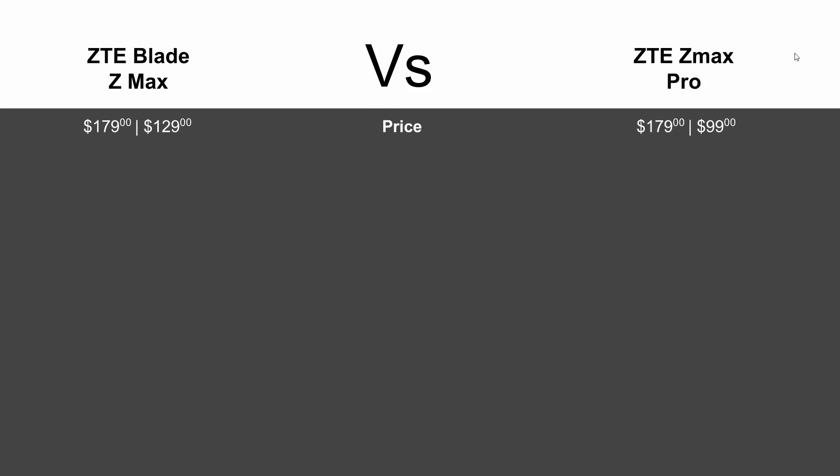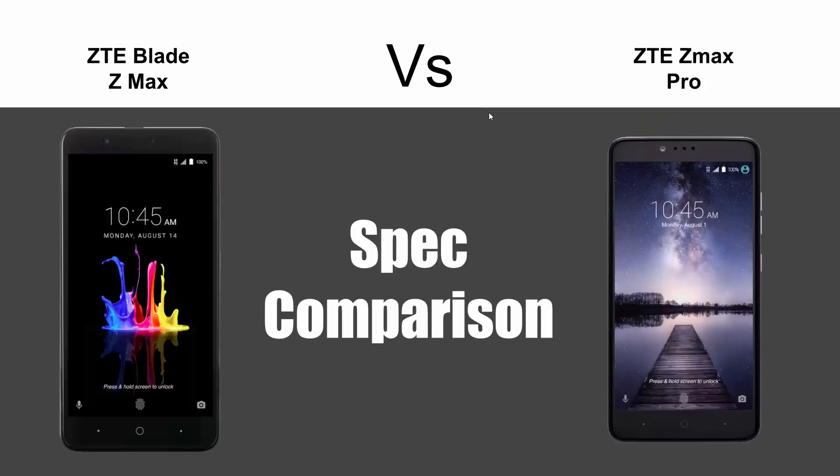Price-wise, we base prices on Metro PCS because that's where you get the best deal on these phones. The regular price is $179 for both. The ZMAX Pro did go down to basically $100, and the Blade ZMAX is $129. So price-wise, last year's model wins because it's been discounted, but it's still an incredible price for all that you get with the Blade ZMAX.